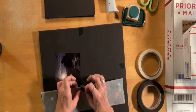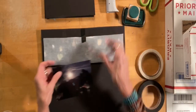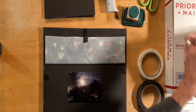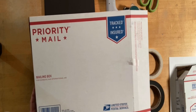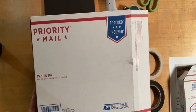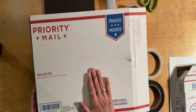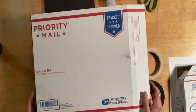Now you might ask, why didn't you just leave that on there? Well, the reason is because I want all of this to fit really nicely and easily in a priority mail box. This is a medium-sized priority mail box. This box is free from the post office — all you need to do is go and get them, or you can even order them online and have them delivered right to your house.